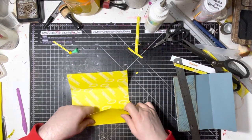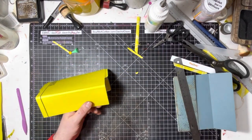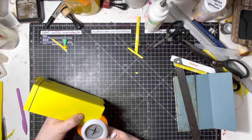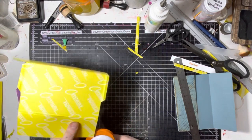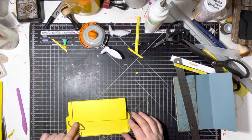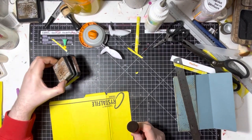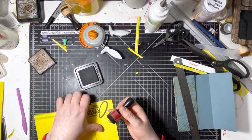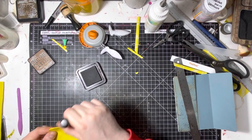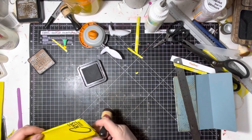Because this is the top flap, I'm just going to round these corners. I'll get my corner rounder, pop it in there and round that corner off, then do the same on the other side. If you don't have a corner rounder, you can snip it with scissors or leave it square — entirely up to you. Now I'm going to age it. I'm going to use Vintage Photo ink and just go across all the edges that would get wear and tear in general use, including all the gusset lines.